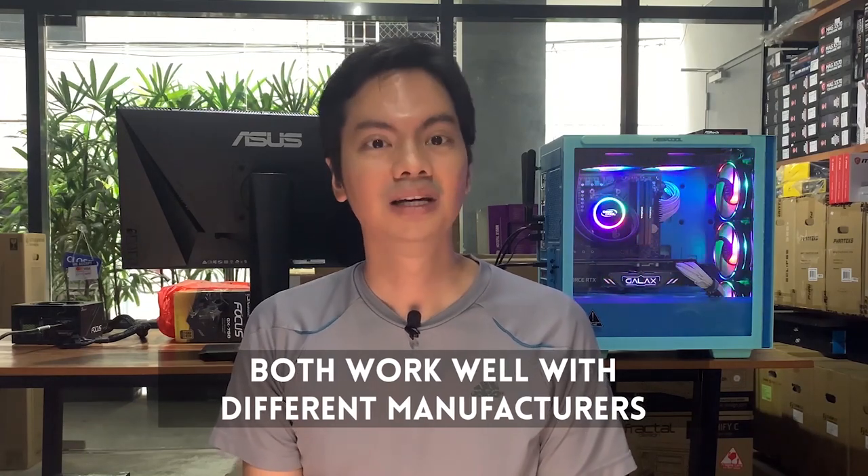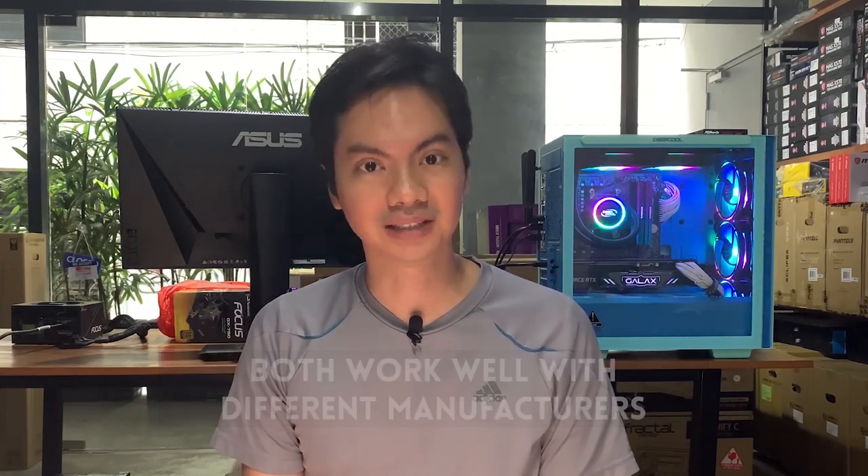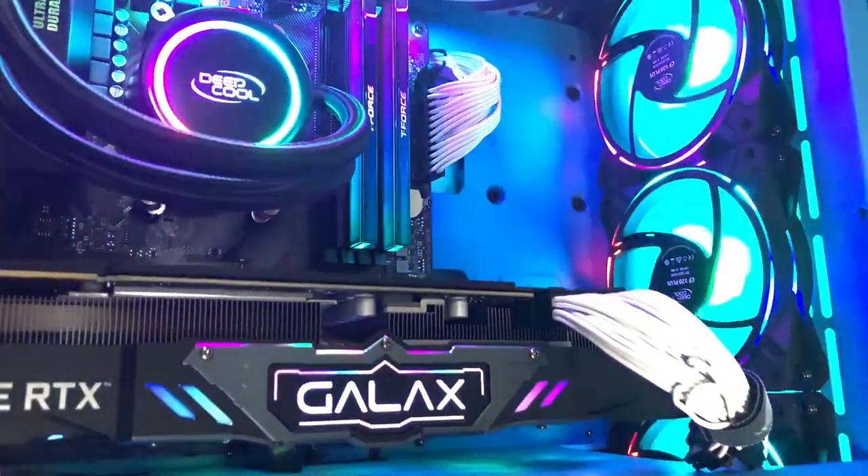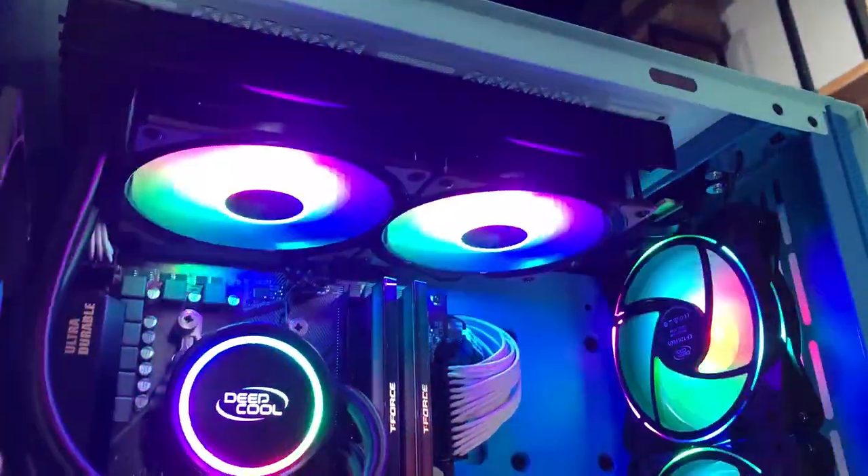Equally important, both the CF120 and the Plus work well with different manufacturers. They can be controlled using ASUS Aura Sync, Gigabyte Fusion, MSI Mystic Light, Asrock Polychrome, and Razer Chroma — all the usual suspects. RGB interoperability is a big deal and a big headache for system builders, which is why we usually recommend Deepcool RGB products like the CF120 or the Plus — we know they will work with a lot of systems right out of the box.